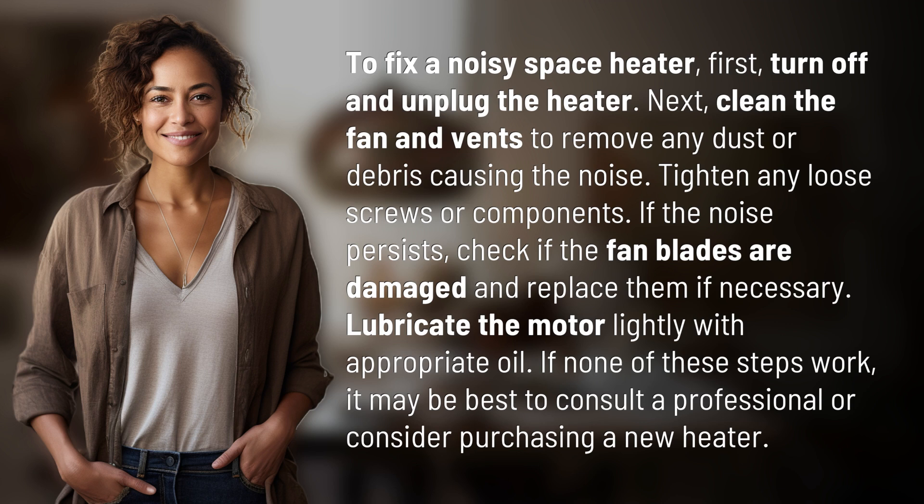If the noise persists, check if the fan blades are damaged and replace them if necessary. Lubricate the motor lightly with appropriate oil. If none of these steps work, it may be best to consult a professional or consider purchasing a new heater.